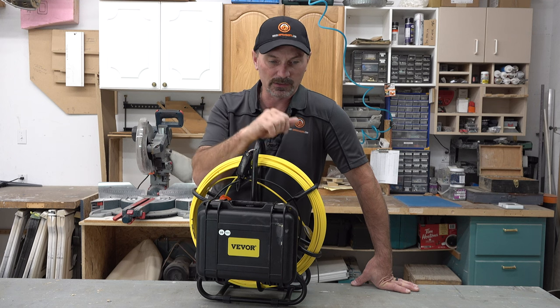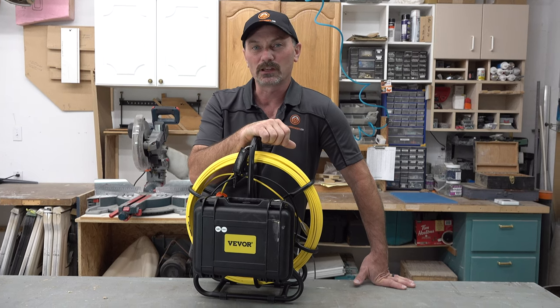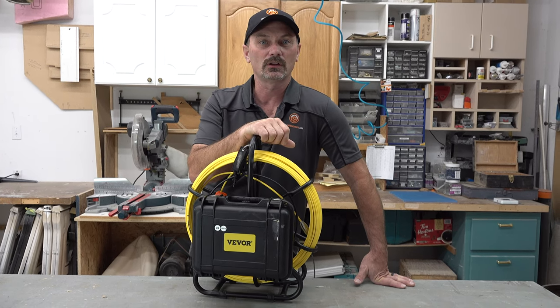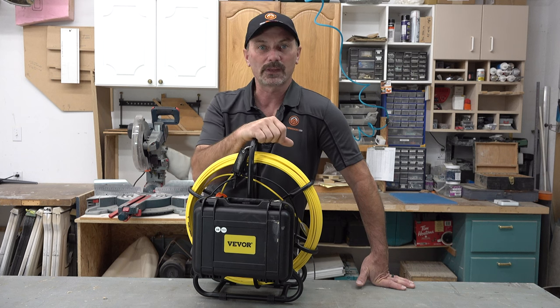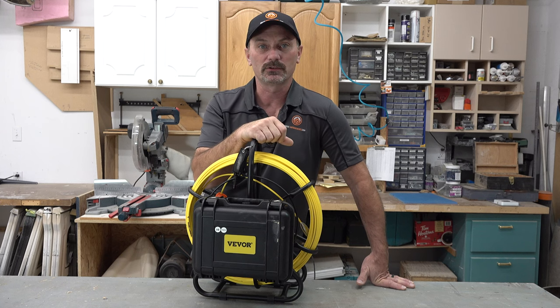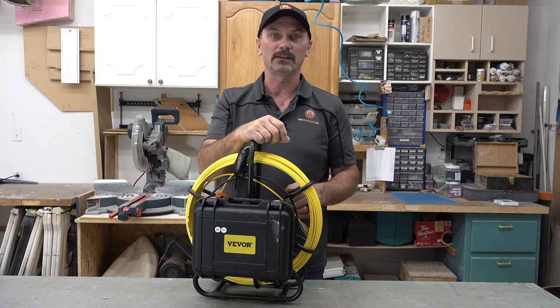This camera in Canada retails — I've seen as high as $700. When you think about a $200 to $400 cost to have somebody come in and do an inspection and give you that recording, a couple of flips and you've got this thing paid for. And there's going to be a million other things I think you'll find that you'd use it for.